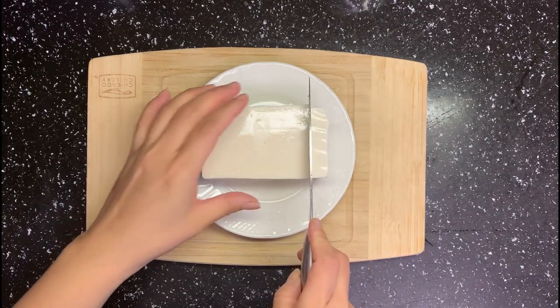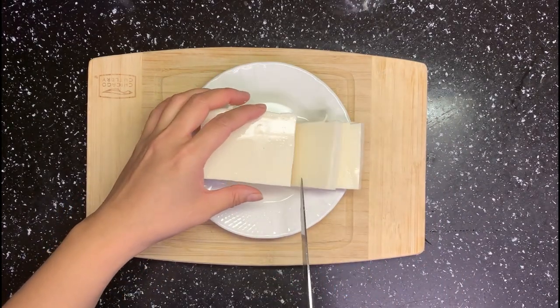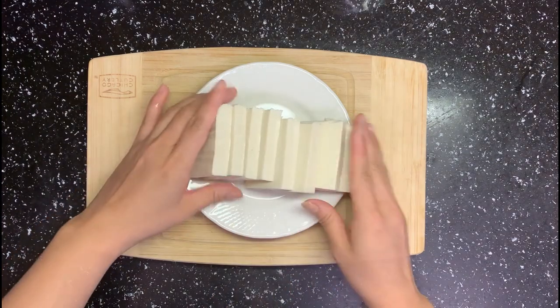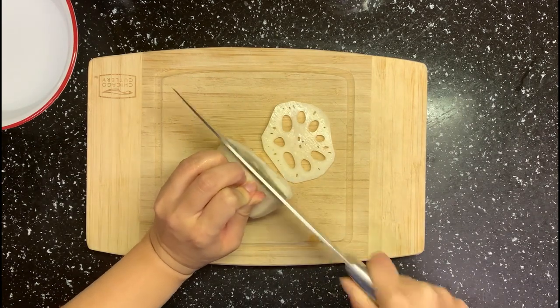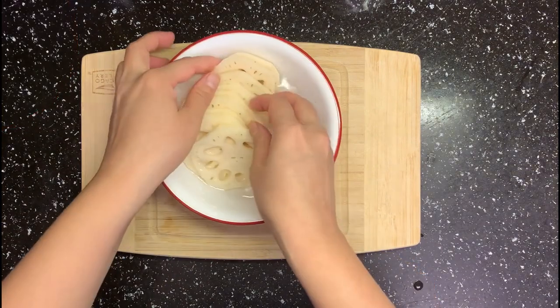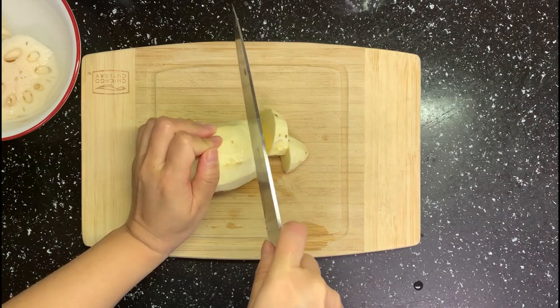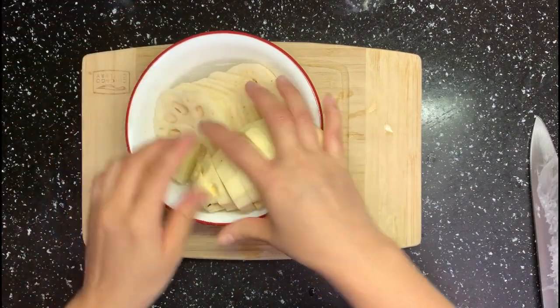Let's chop our veggies. Slice tofu into pieces — it's silky and can soak up the soup flavor, so it's super great for hot pot. Slice lotus root into thin slices so it can cook faster, then put it into water. Slice sweet potato into thicker slices so every bite can be sweet even when cooked in salty soup.